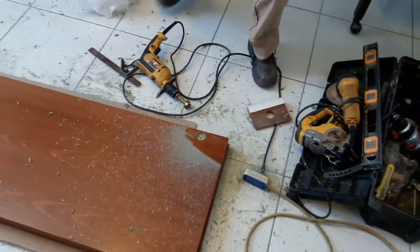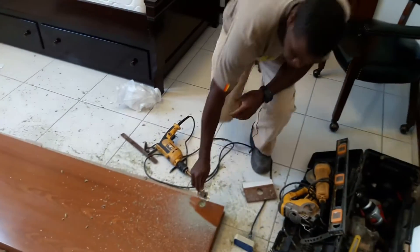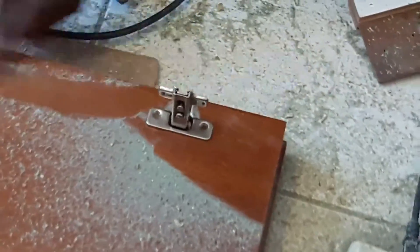Then you grab your hinge and test it to see if it's sitting right. Right there it's sitting right — you just screw it up and fit your door.